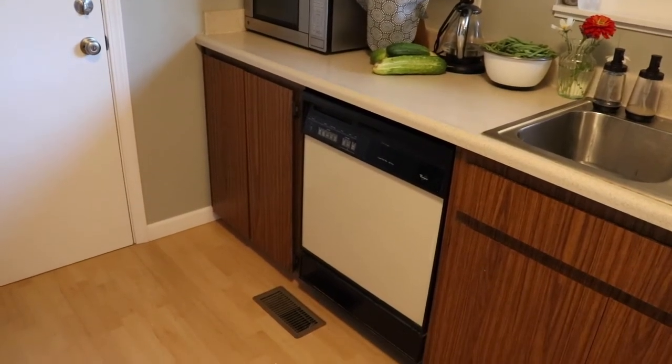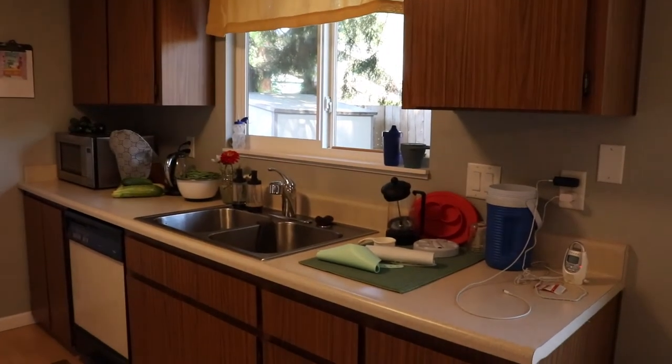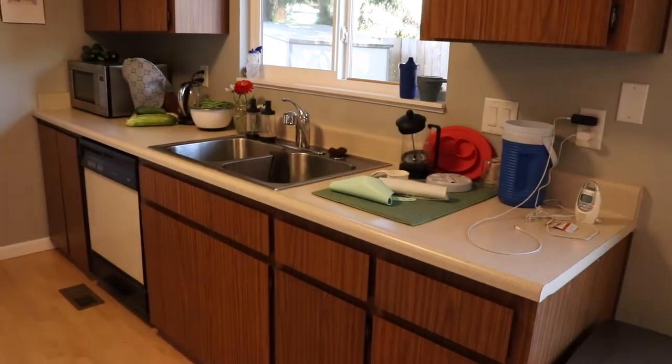Neither one of us liked the finish on the cabinets. We didn't really like the cabinets period and definitely didn't like the doors on the cabinets. So we found a video on YouTube of a gal that had redone kitchen cabinets that were the same style as ours and had added trim to make it kind of a shaker front on the cabinet. We loved that idea and we thought it was awesome. I'm going to link that video below as well because she was just fantastic and she really got us going down this road.